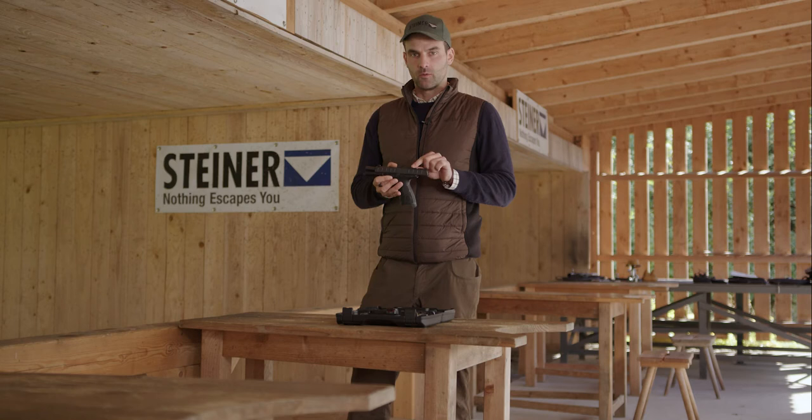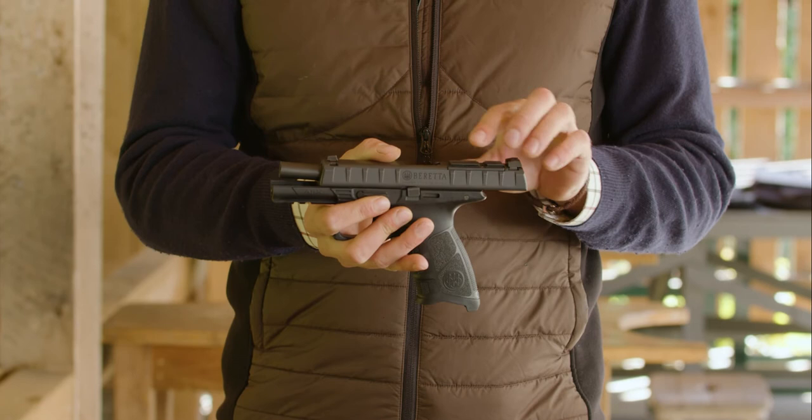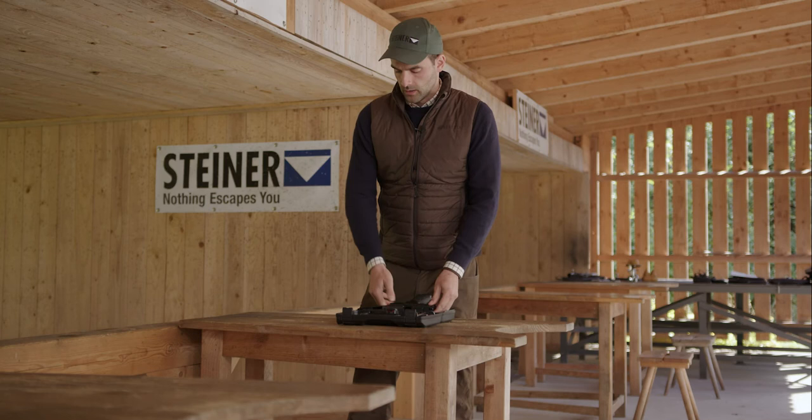First thing: if you want to mount a red dot sight on your pistol, we need a slot for a mounting plate. Here we have a mounting plate which is specific for the Beretta APX which we have here.